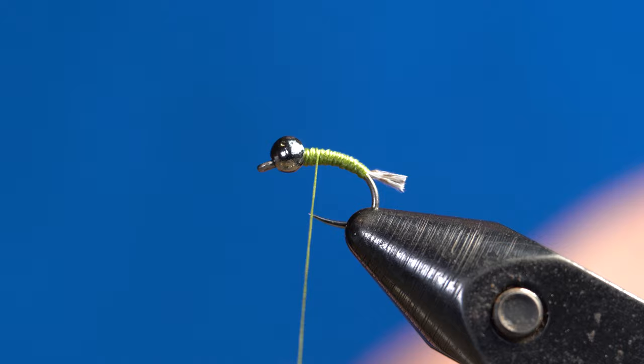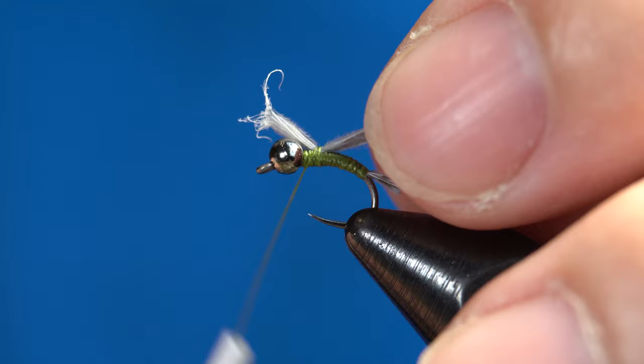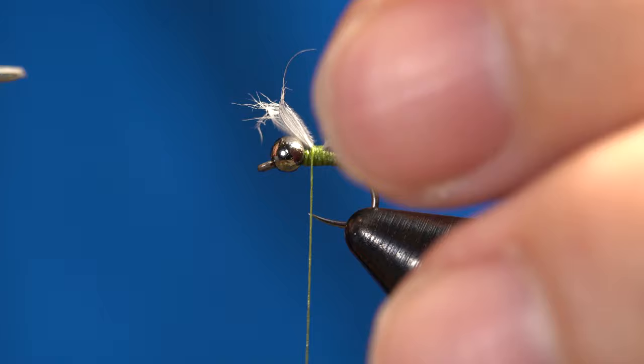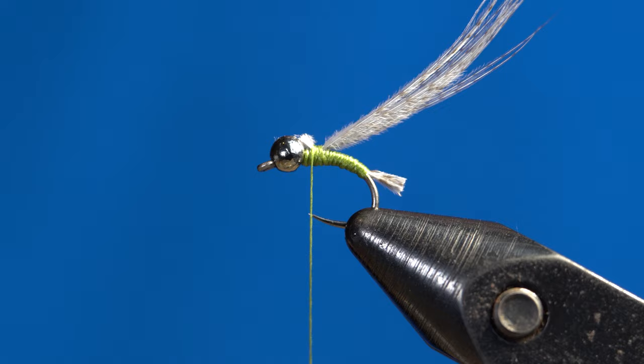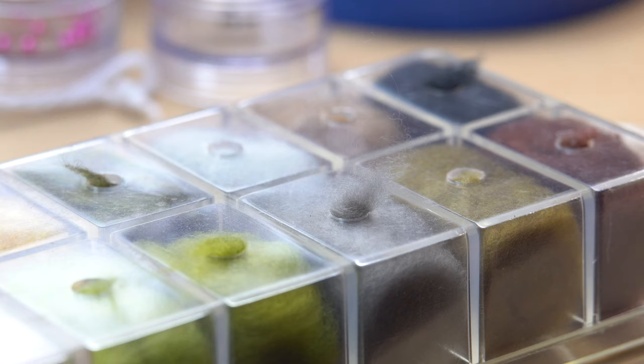Just like we did for the tail, grab some more mallard flank — I actually like to use a bit more fibers for the wing case. Come in and do another pin trap to secure it to the hook. Once you have a few wraps there, make sure it's sitting on top, then secure it down. Take one wrap behind just to prop them up a little bit, then take a few more wraps in the front and snip off the excess with your tying scissors. Tidy it up and use thread wraps to push down the rest of that mallard flank to get ready for the dubbing collar.